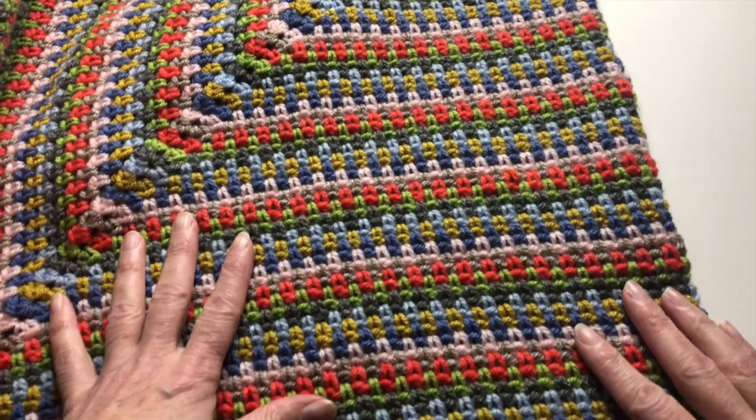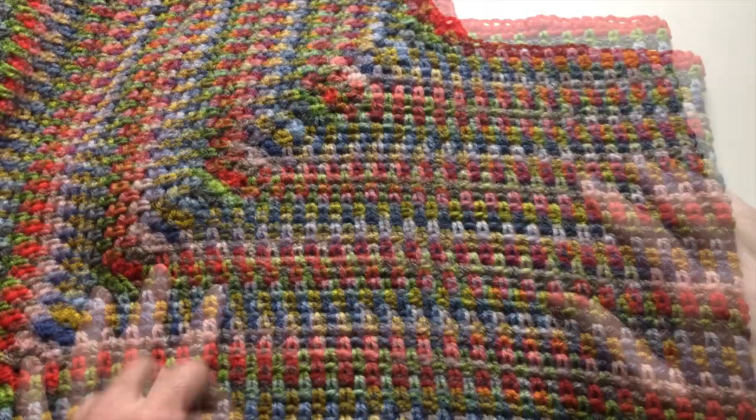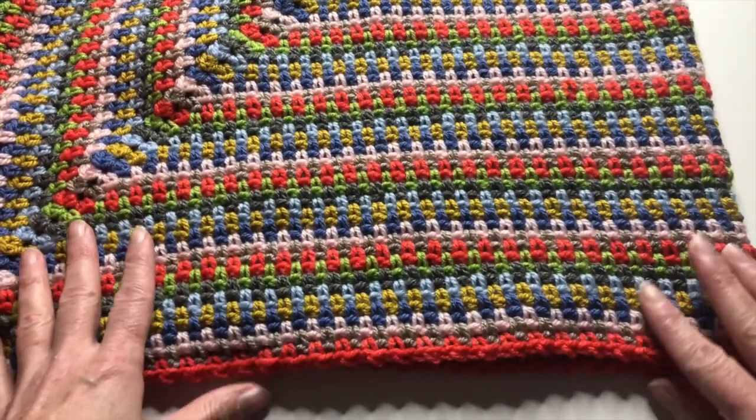I've made a total of 48 rows, but of course you can make more rows to make a bigger size.